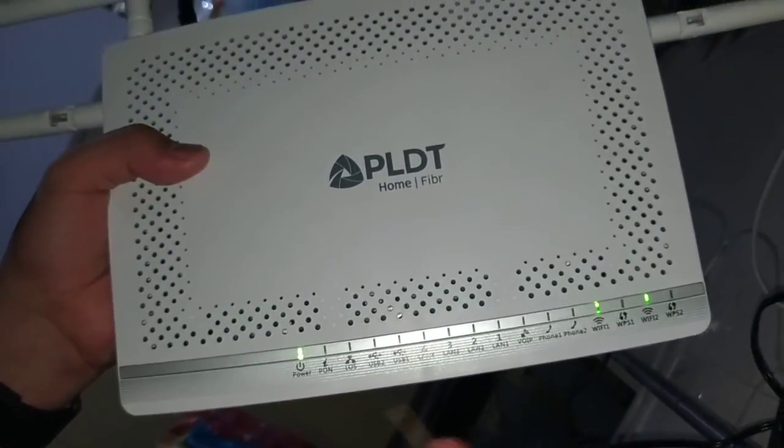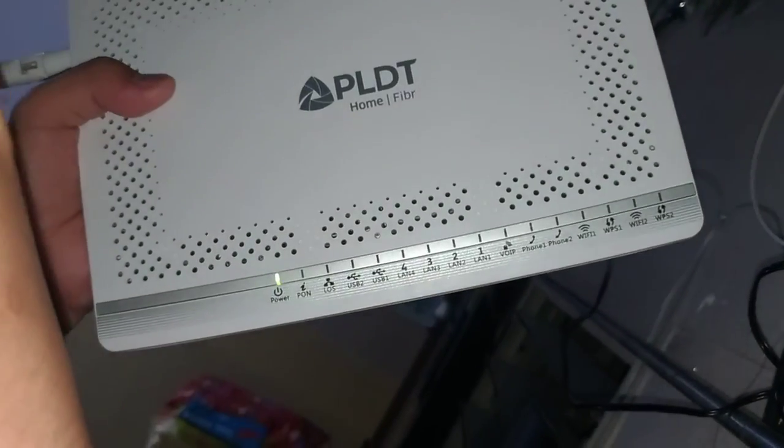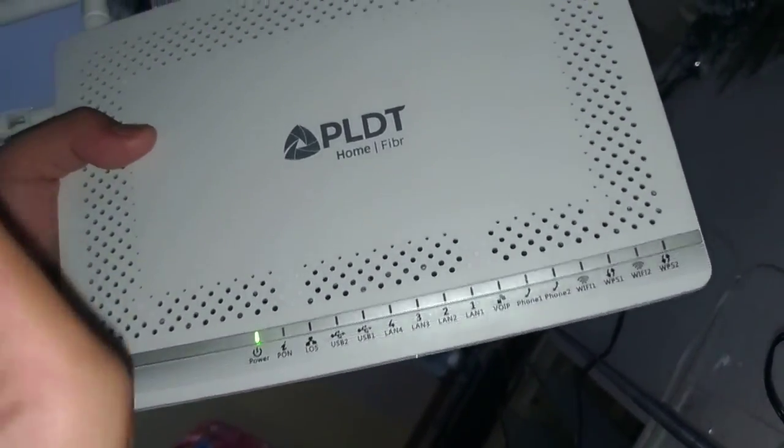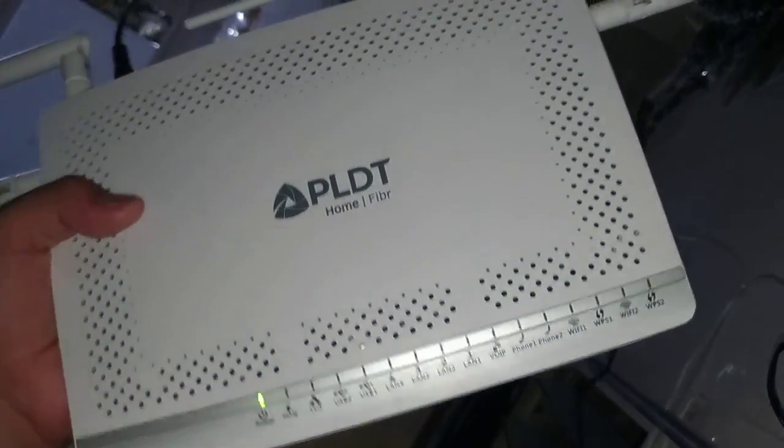After about 20 seconds, release the button. You may observe the light — the LAN port and Wi-Fi lights have disappeared and turned off. We need to wait about one minute for the router to reboot.